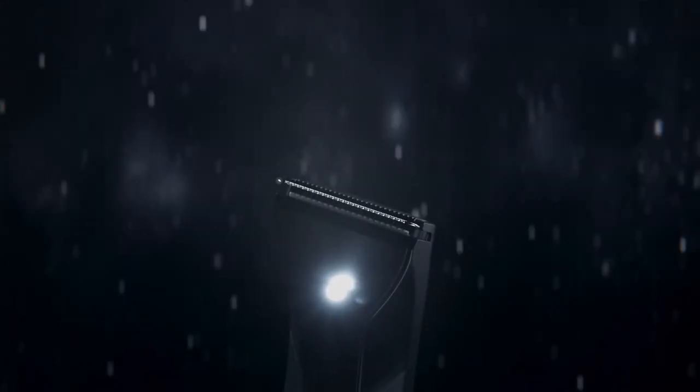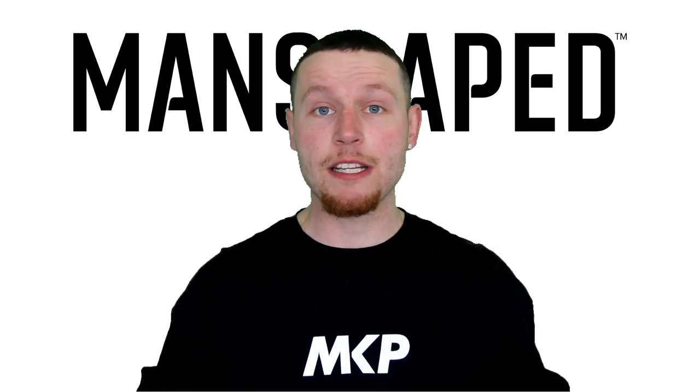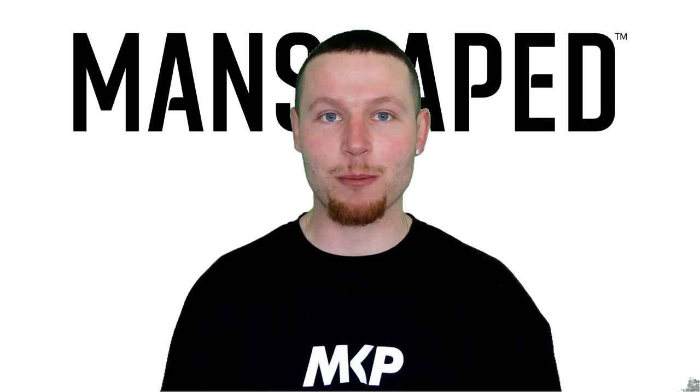Manscaped uses ceramic blades with skin safe technology, which means there's absolutely no risk of nicks or cuts. In fact, you could probably do it blindfolded. Not only that, but you can do it in the shower also. It's completely 100% waterproof and it's even got an LED light. So power or no power, you can still get the job done.